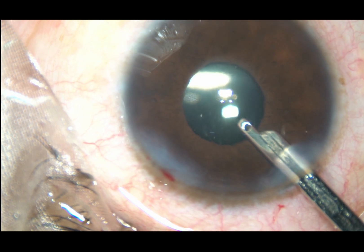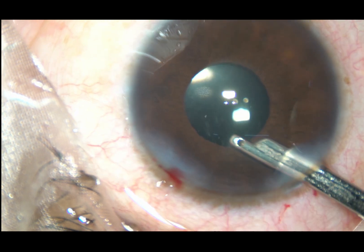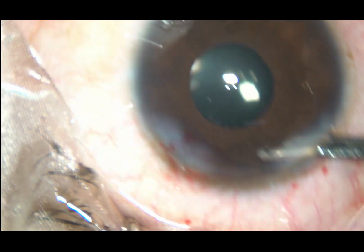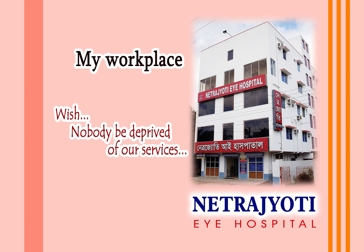Dear colleagues, please get this instrument that looks like a Y — you can check whether you have removed the cortex nicely or not, and whether the lens is in the bag or not. Thank you very much for watching. Hope this video will help you in developing your surgical skills. Please visit my hospital, Nethrujyothi Eye Hospital.